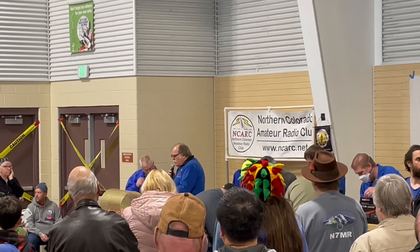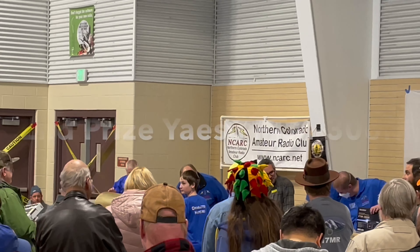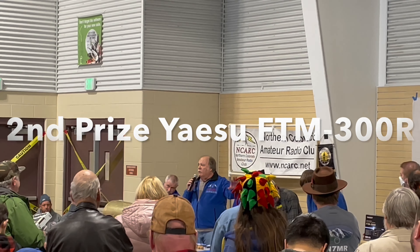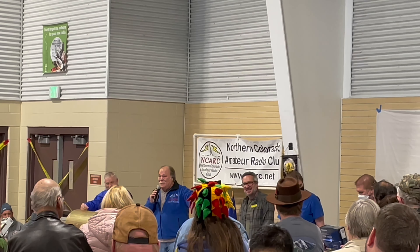W3QM, Rich. I think it was W3QM — is that right? Now I want to warn you, all the information on this is in French. We just discovered that today.